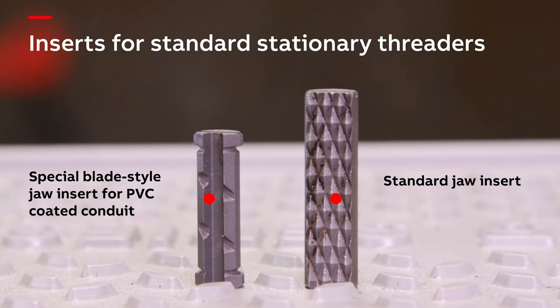For bending PVC coated conduit, standard machines can be used. Special shoes and rollers must be used for OCAL conduit bending using electric and hydraulic machines. A standard handbender can be used for saddles, offsets, and conventional bending. As you can see, PVC coated conduit fits perfectly inside a handbending shoe. No upsizing or machining of a standard handbender is required for OCAL PVC coated conduit.